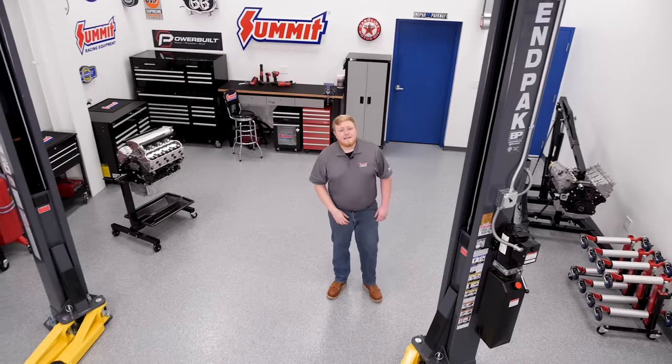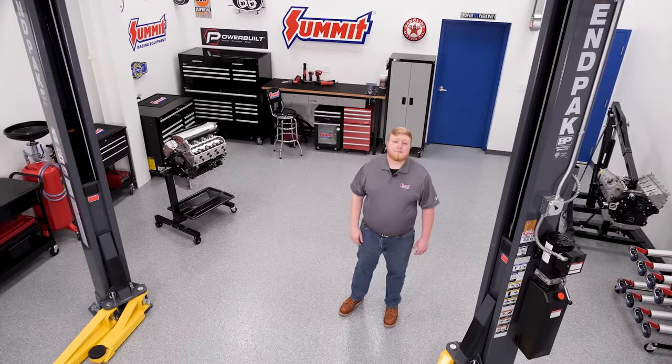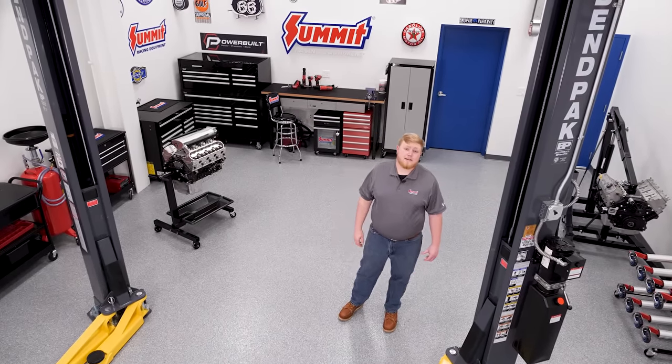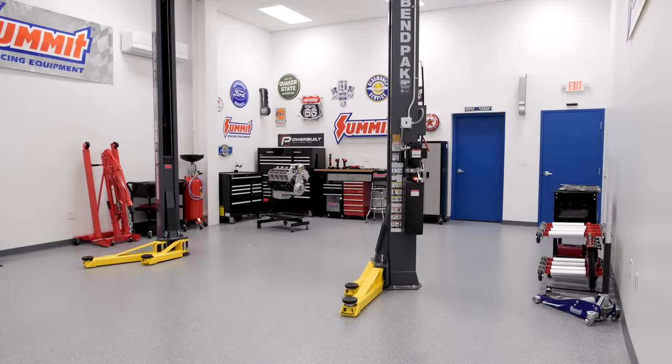If you could build a shop from scratch, what equipment and tools would you include? That's the exact question we faced when we built this brand new video studio and workshop for upcoming Summit Racing videos and projects. We'll talk more about the content we'll be creating in an upcoming video, but for now let's look at the shop tools we chose to get these projects and how-to videos done. We'll start with the basics first.